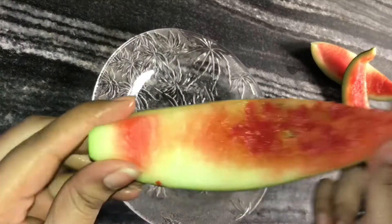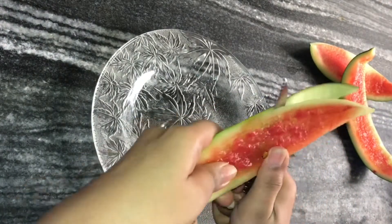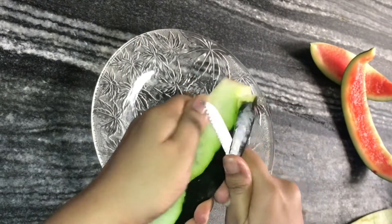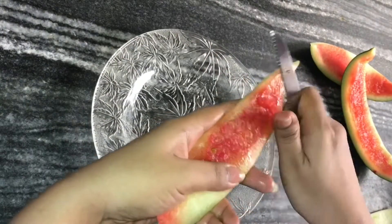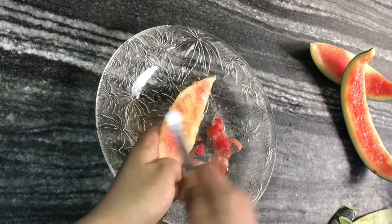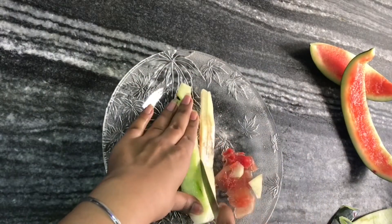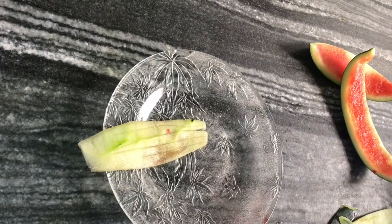I am taking some leftover watermelon pieces and now we have to remove them from the outer skin. This is a dark green color. I am peeling all the skin from the leftover pieces. We will remove it properly. When we have peeled the watermelon, we will cut it in small pieces. As you can see, Tutti Frutti is very small — in small cubes. Just like that, we will chop it too.